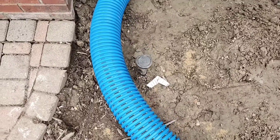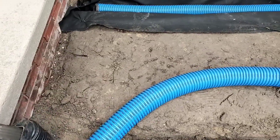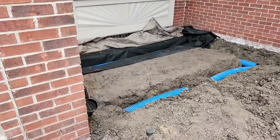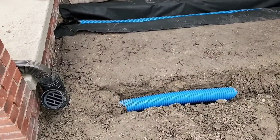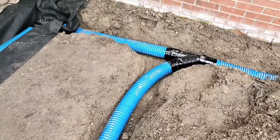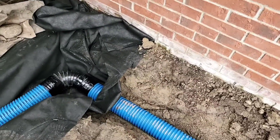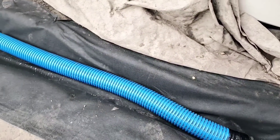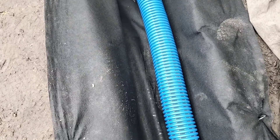A question I get often: can you tie a perforated french drain pipe into a solid downspout line? I get this question all the time and I'm going to answer it in this video. You're going to need to know the details to get it right. If you're going to tie a french drain into a downspout line, you have to make sure that your french drain is not as deep as your downspout line — it has to be on higher ground.